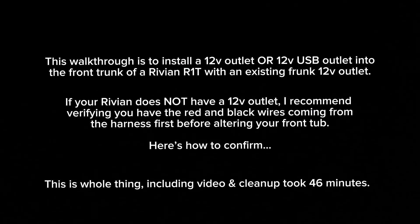This is a walkthrough on how to install a 12-volt outlet into the frunk of the Rivian R1T. With my truck, I do have an existing 12-volt outlet already. In the next clip, I'm going to show you how to verify that once you have already unbolted the tub. So just be aware of that.